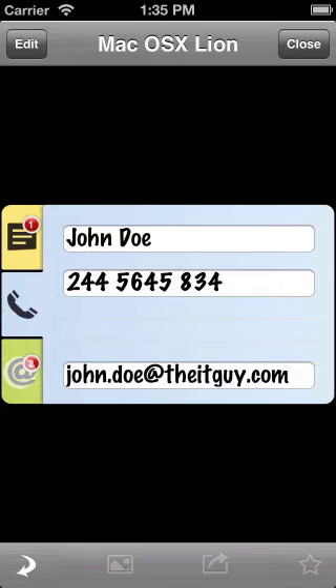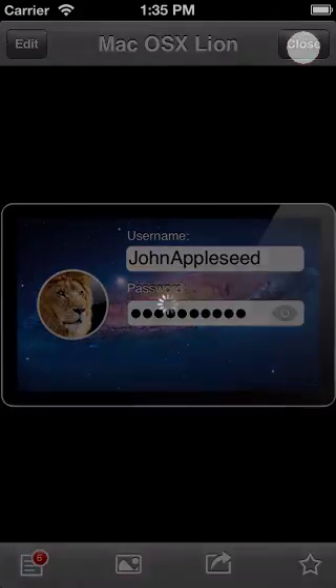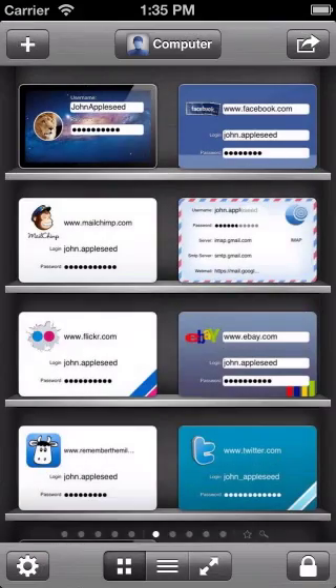So that's how you can store extra information on your items in OneSafe. Thanks for watching and thanks for using OneSafe.